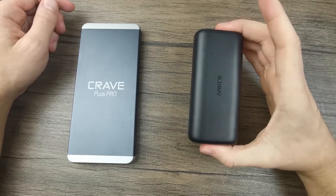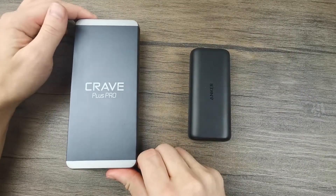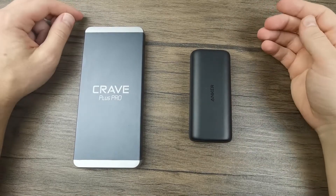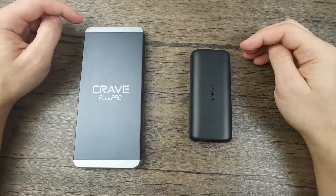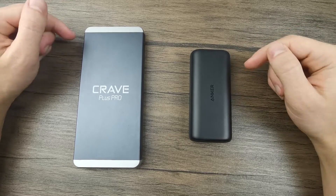This one is the Anker Powercore 10,000 PD Plus, and here is the Crave Plus Pro. If you want to know more details about either of these products, I'll have them linked in the description below the video.